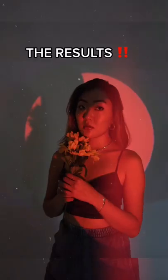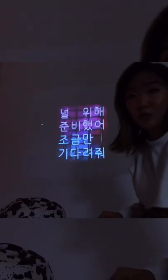Let's move on to the second photo. I put a red circle on my projector, posed in front of it with a flower, and this is how it came out.